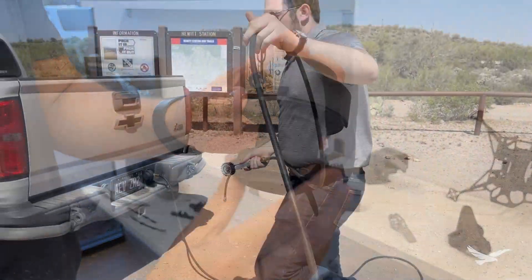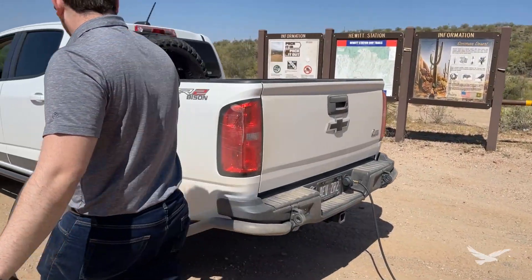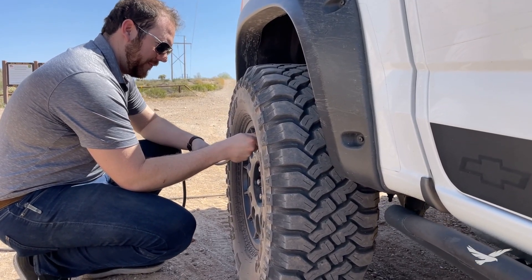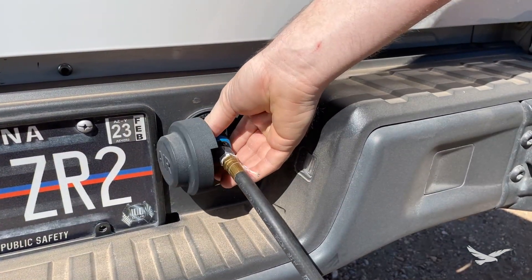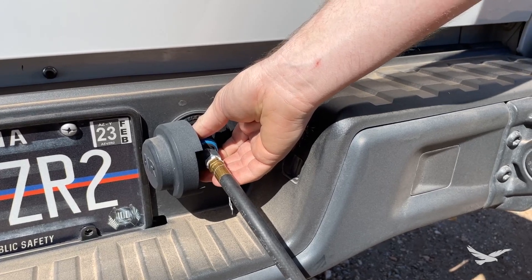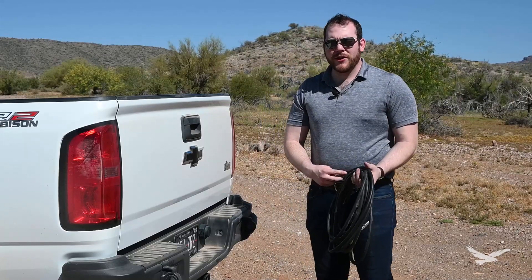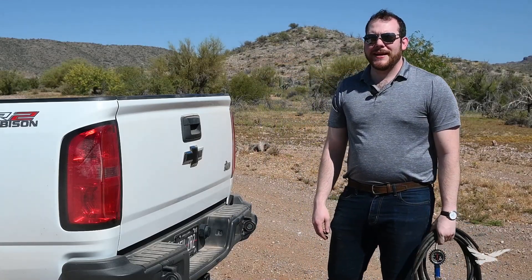With the ability to easily access my air supply on the trail, I have saved time deploying my equipment and filling my tires with air. When I am done, I simply give the air chuck a twist to the left to depressurize the air hose, and then a twist to the right to release the air hose from the chuck. Then I close the cap and wrap up my hose so that I can get on the road to my next adventure.